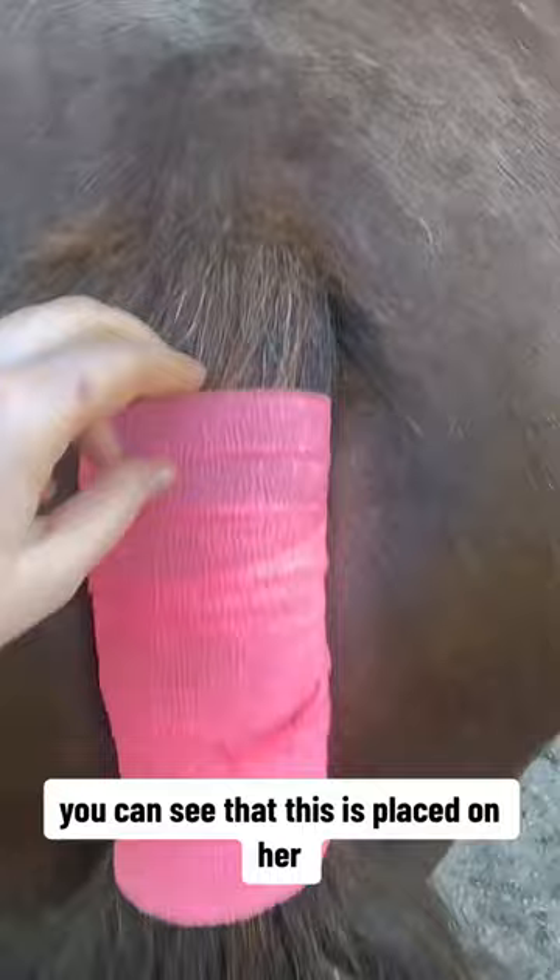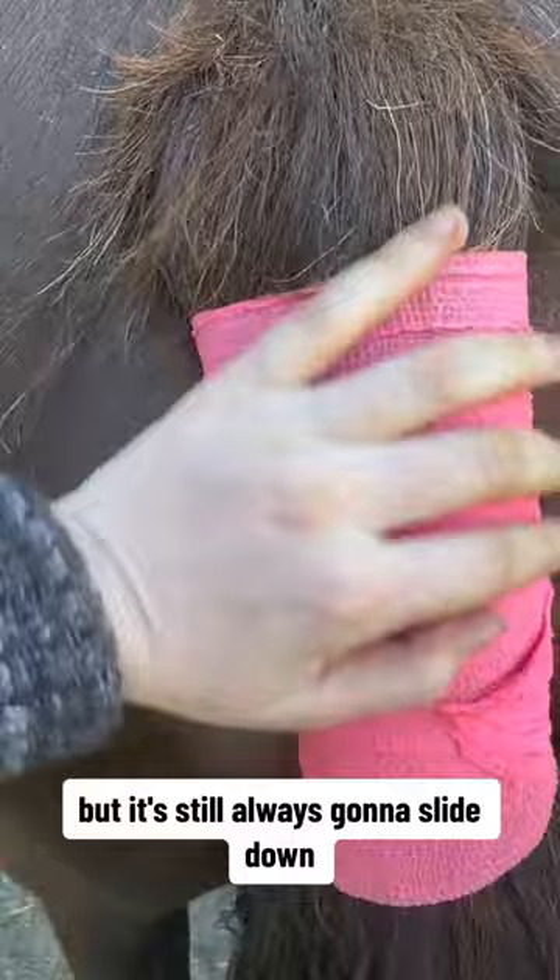This is vet wrap — you can see that it's placed on her. I like this to be totally breathable; I can stick two fingers in there. You can go close to the top but it's still always going to slide down. I do not want this super tight — just enough to see how loose it is so that it is keeping the tail out of the way for a successful birth.